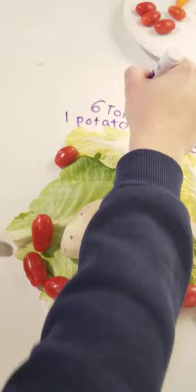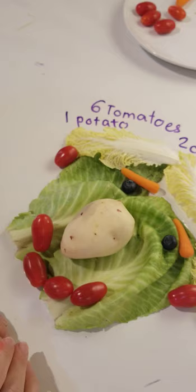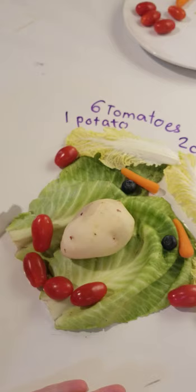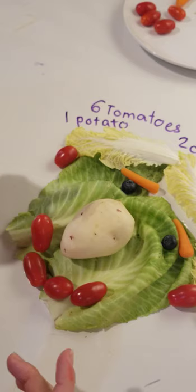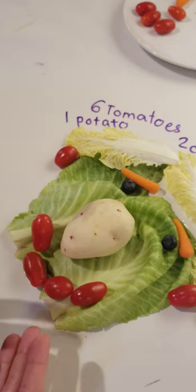My friends, you can do the same project today. Let's make a portrait — maybe it's going to be a self-portrait, maybe it's going to be somebody else's portrait, maybe your friend's portrait. But make it out of vegetables. And don't forget to count how many vegetables and other plants, maybe fruits, did you use. Send me your beautiful pictures, please. Have fun. Bye-bye!